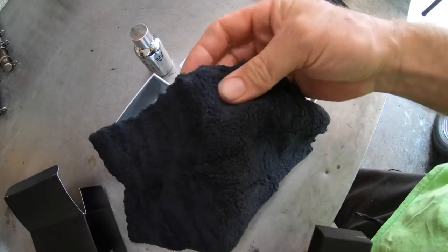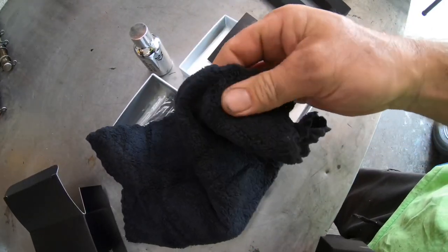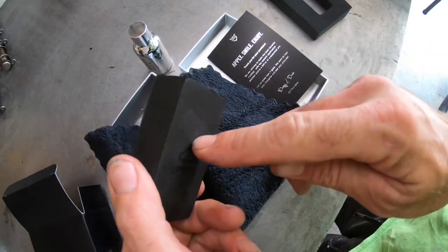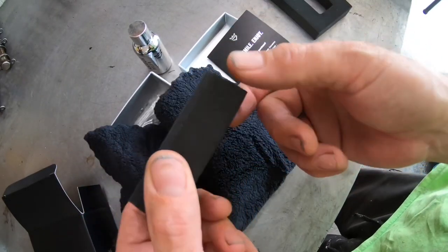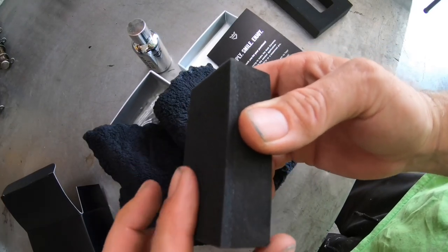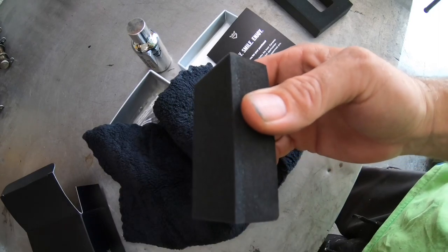Really nice quality microfiber cloth. And the applicator pad has got a really soft sponge on one side and kind of hard on the sides. So this is definitely the side you grip, and I guess you apply the product to the soft side. Let's see what it does.